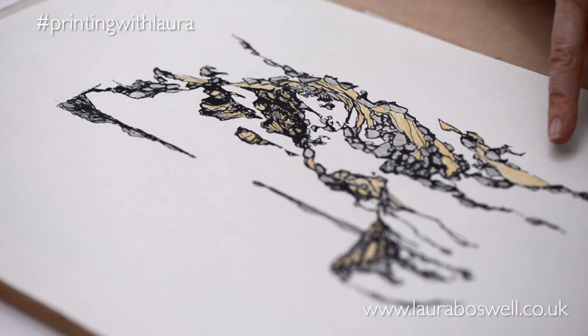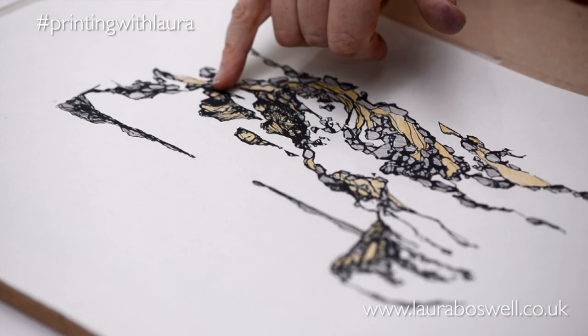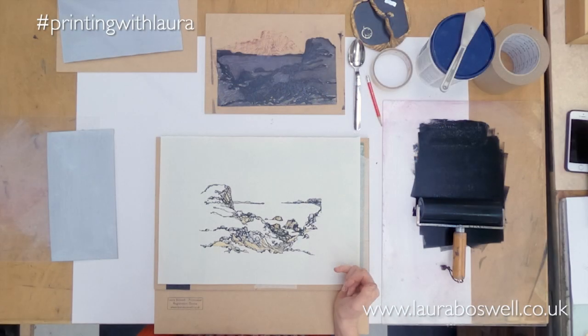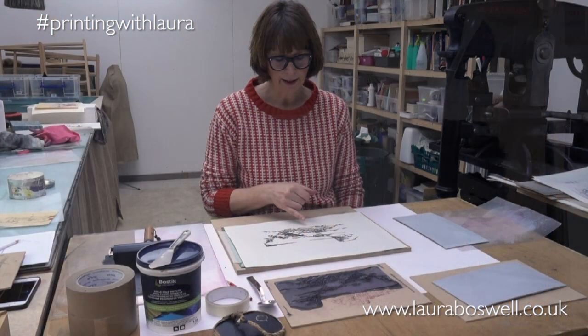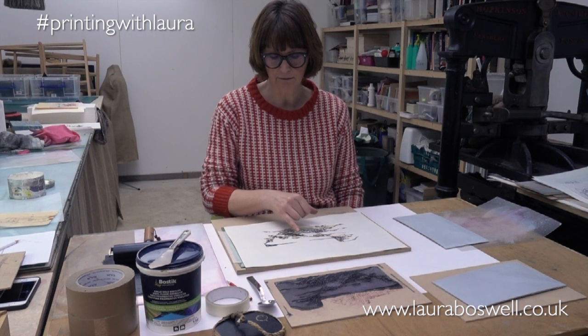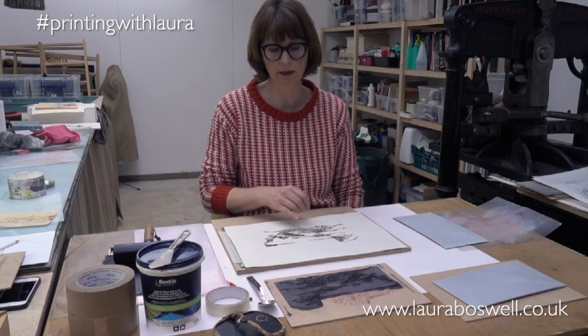So I have two blocks and I've coloured them in a sort of yellowy orange and a grey to give you an idea — I need a block for the rocks and a block for some of the landscape. This particular bit of coast that I'm kind of basing this image on. Up in Scotland they have the most amazing kind of lichen growth on the rocks which are really quite bright colours.